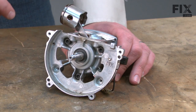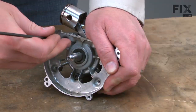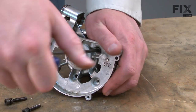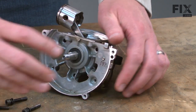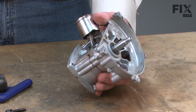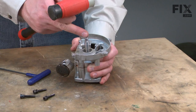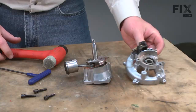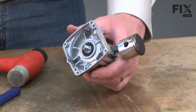Now I'll separate the two halves of the crankcase — it's secured with three screws. To separate the crankcase halves, I need to push the crankshaft through the bearing. To do that, I'll tip it back and use a rubber shop mallet. I can't use metal here because it will damage the spindles. Now I'll remove the crankshaft from the other half of the crankcase housing, again using my rubber mallet.